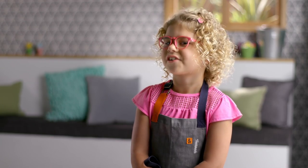Hi, I'm Chef Richard Blais. And I'm Emerson. I'm going to be inspiring and collaborating with the next generation of chefs. This is going to be fun.